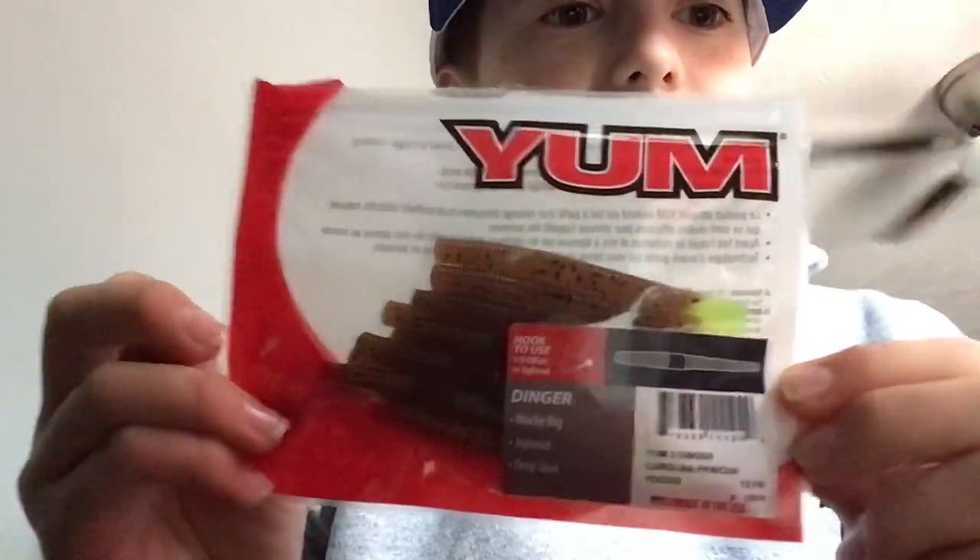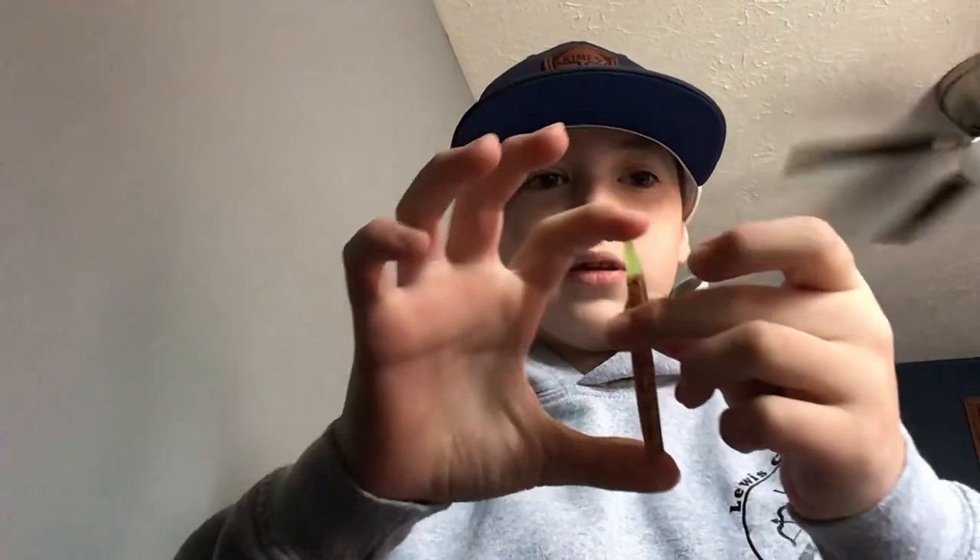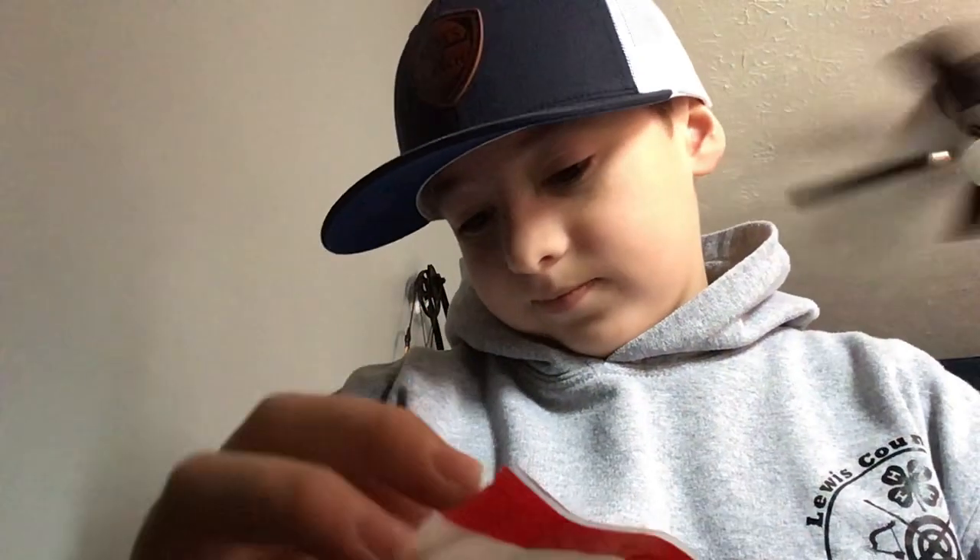We have the Yumdinger — their miniature. They're like the size of my pinky. Super small. There it is on my hand — super small. It says you can use a jig head or a small EWG hook, but it really doesn't matter.